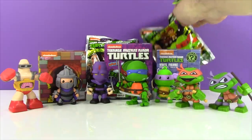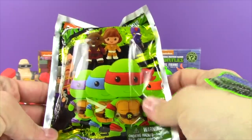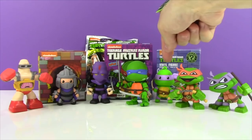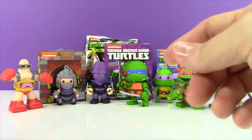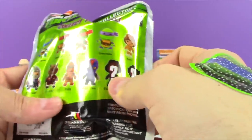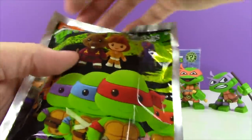Let's start out by opening up one of my very favorite things to open - these figural keyrings. We've found Donnie already, and we found the Shredder. So I am excited to see who else we can find. There are a couple exclusives, but it would be so awesome to get all the turtles.